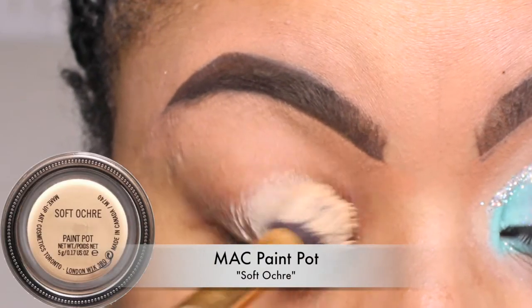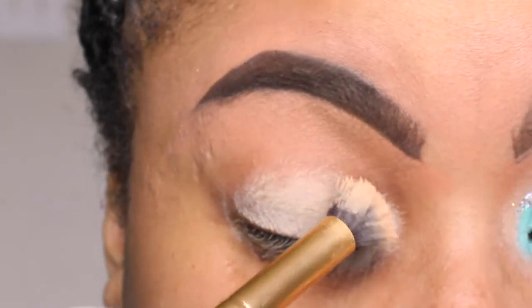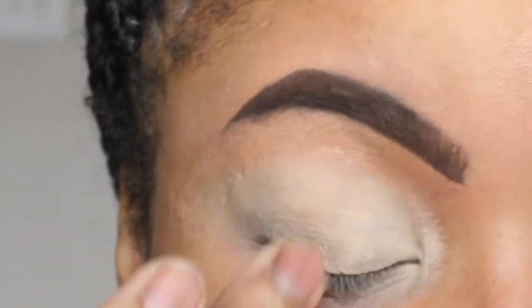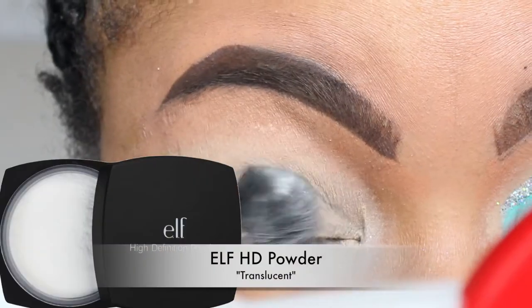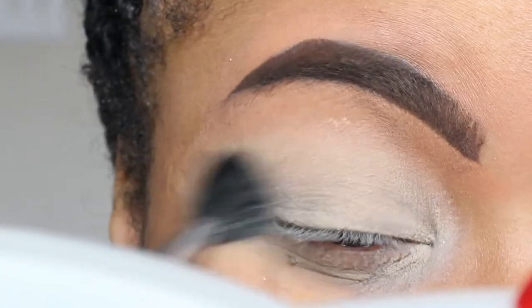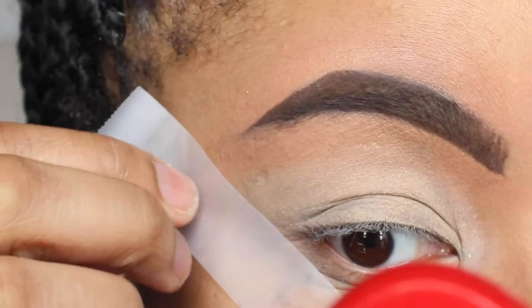Starting up as always, taking my matte paint pot and soft poker and I'm just placing that all over my lid. This is going to act as my eyeshadow base to help my shadows last all day long and appear bright and bold. Now I'm going in with my e.l.f. HD powder, placing some of this over that base so I don't have any creases and my shadows go on smoothly.